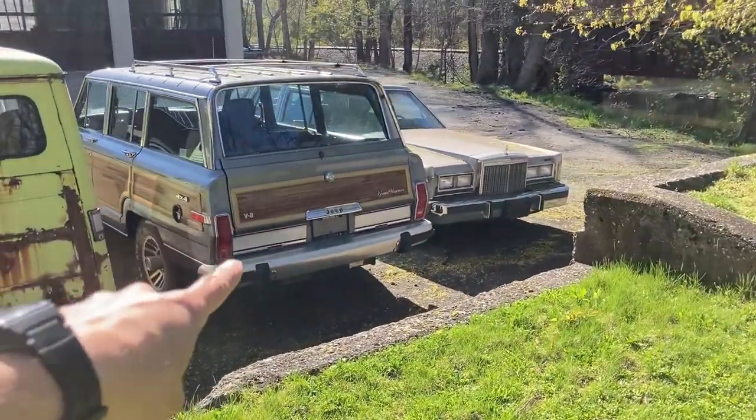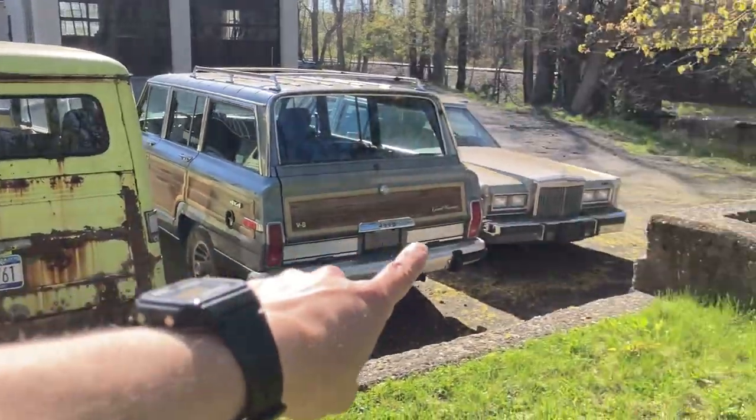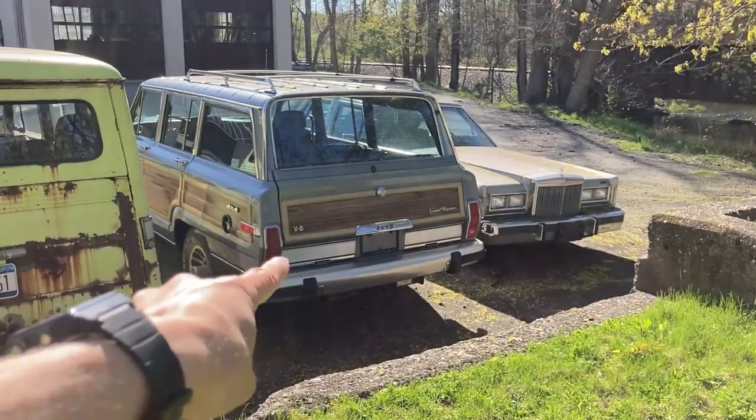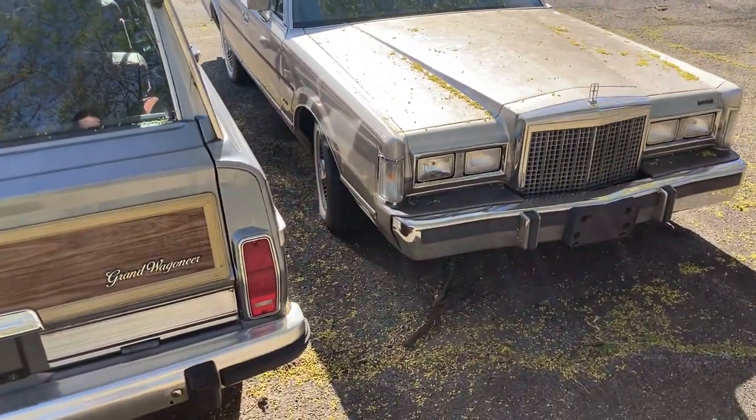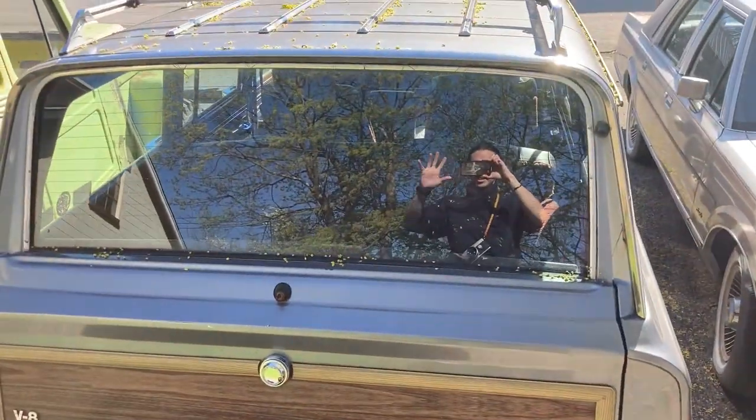Old cars! Guys, I found them — I found old cars to take pictures of. Look at that, oh my gosh. And it's a wagon here. Can I stay on YouTube now? Am I allowed to be part of the community?